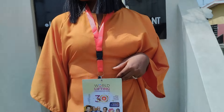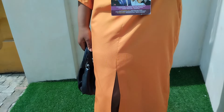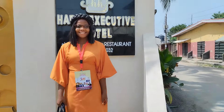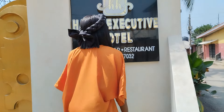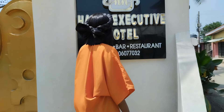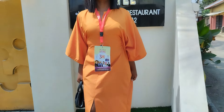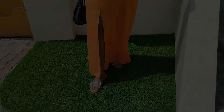Hey guys, welcome back to my channel, and if this is your first time here, you are highly welcome. In today's video, I'll be sharing how to sew this lovely maxi booboo dress. This booboo dress has a snatched waistline at the front, a front slit, and a slit on the front neckline. If you're interested in learning how to make something like this, keep on watching, and if you're not yet subscribed, please hit that subscribe button.